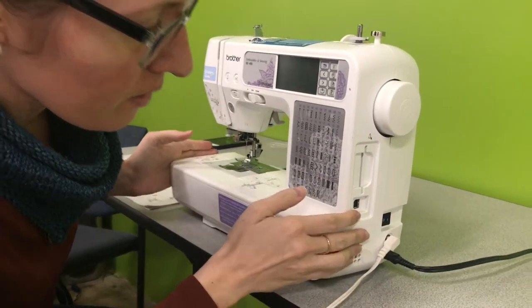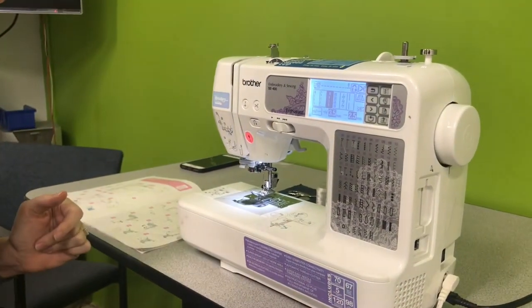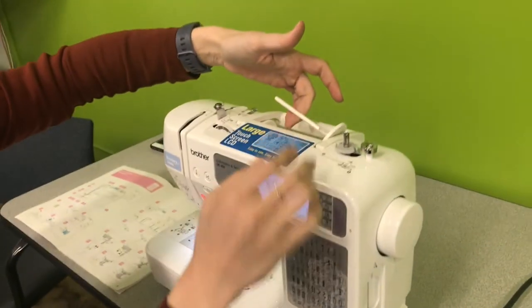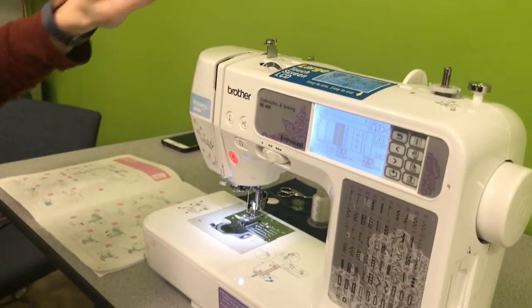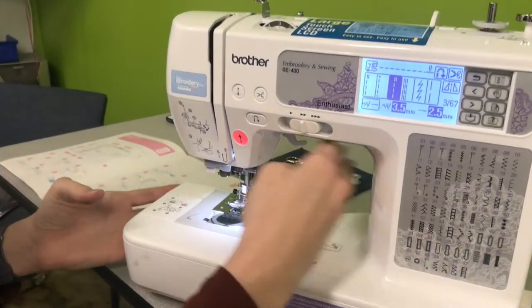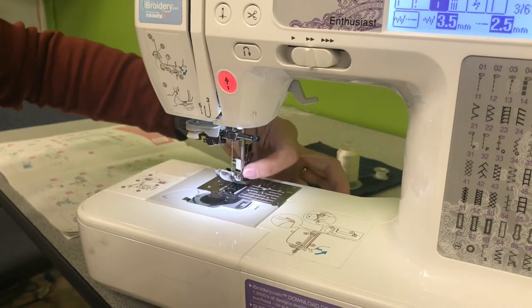To turn on the machine, the power button is on the right-hand side, so you can flip that on. The upper threading is going to happen up here. This is where you're going to wind your bobbin. This right here is to adjust tension. You have your pedal down here. This section is called the throat of the machine. This is your presser foot.